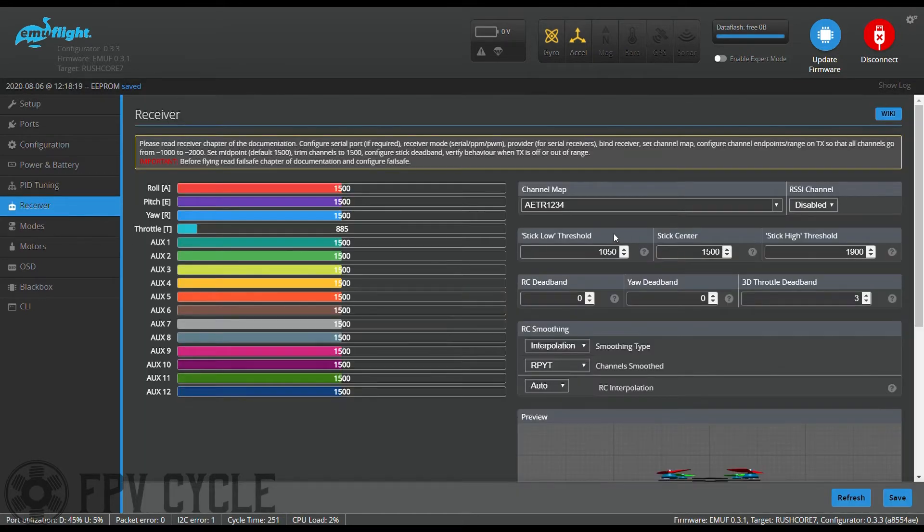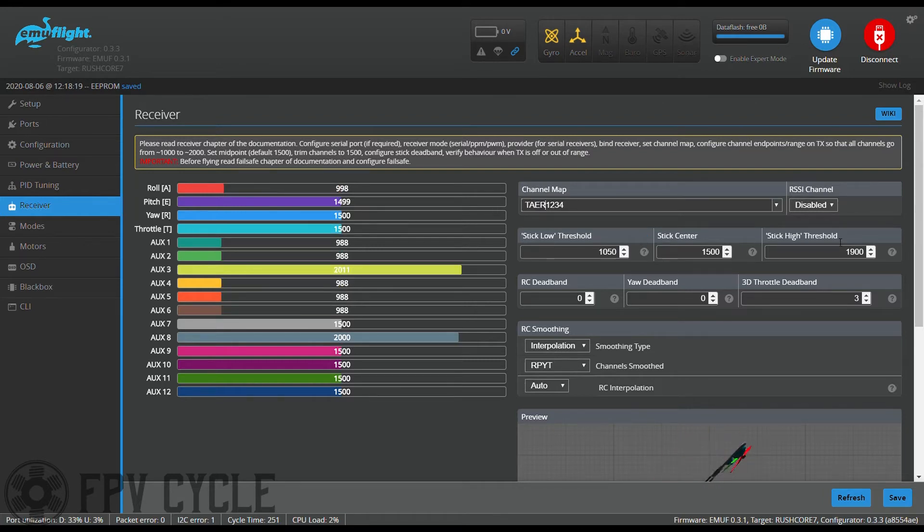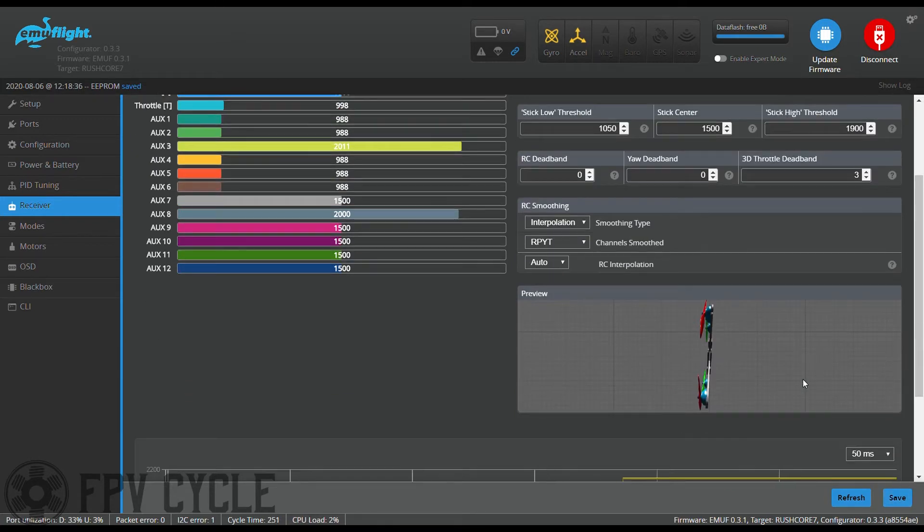Next I'll go into the receiver tab. I'm assuming your receiver is bound at this point — if not, check the manual that came with the receiver on how to do that. Plug in a battery if you need to, and make sure your props are off for this. I'll set my channel map to TAER since I'm using an FrSky transmitter, and I have RSSI set up on AUX8, so I'll set that.